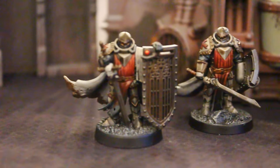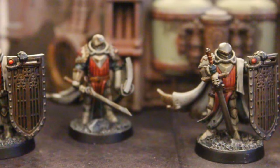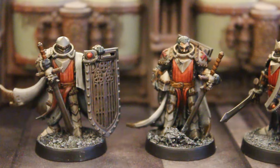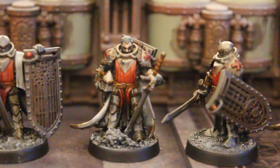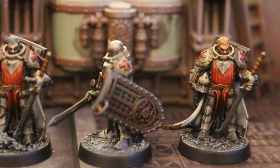Hey, Blue Table fans. Today we're taking a look at some models for a Sisters of Battle Army. These are six Crusaders. Now, these are not the models published by Games Workshop — these are 3D prints that I think are vastly superior.